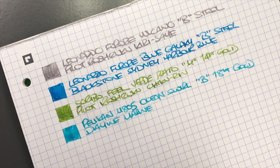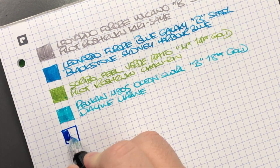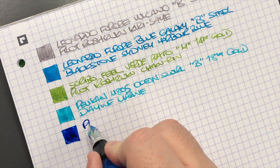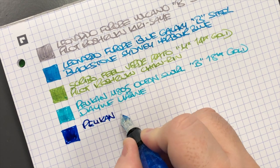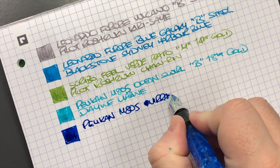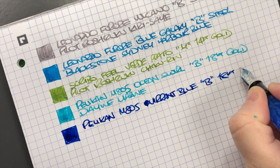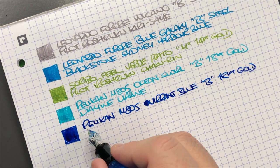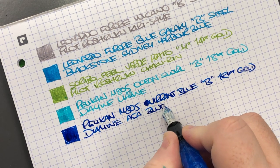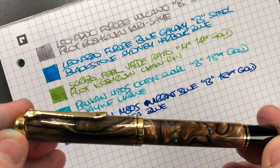Then we have the Pelican M805 in the Vibrant Blue — let's do an ink swatch. You can see this is a very very wet writing broad nib. This is the Pelican M805 Vibrant Blue in a broad 18 karat gold nib, and the ink in here is Diamine Asa Blue, which is a very dark blue but not a blue-black.